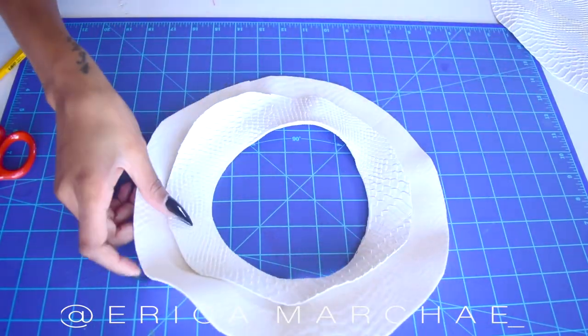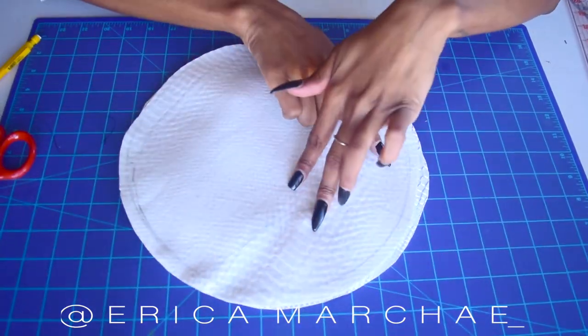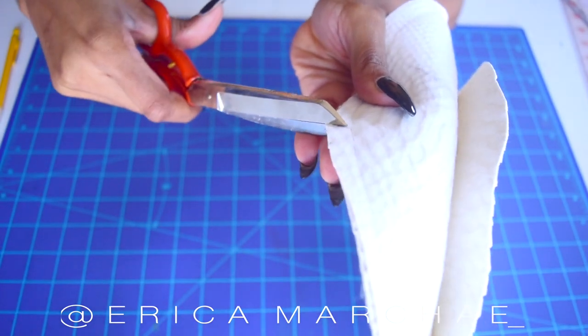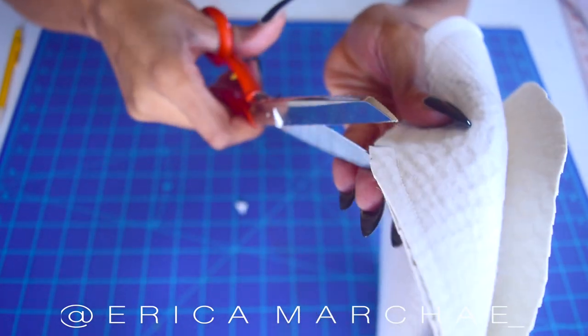Grab your third circle — the one you have not cut yet — lay it right side to right side and sew all the way around. This is a very important part: cut triangle notches all the way around the hat. This will give it a perfect round shape.